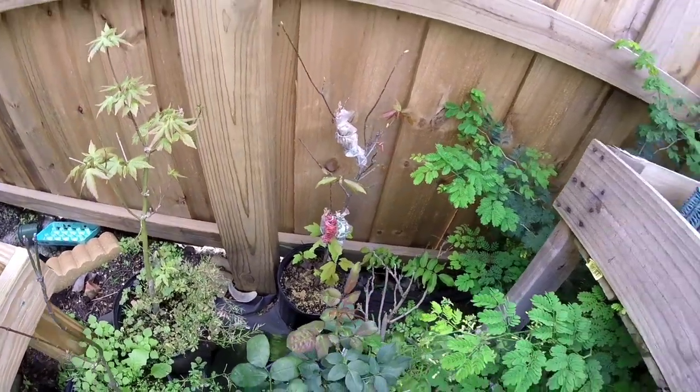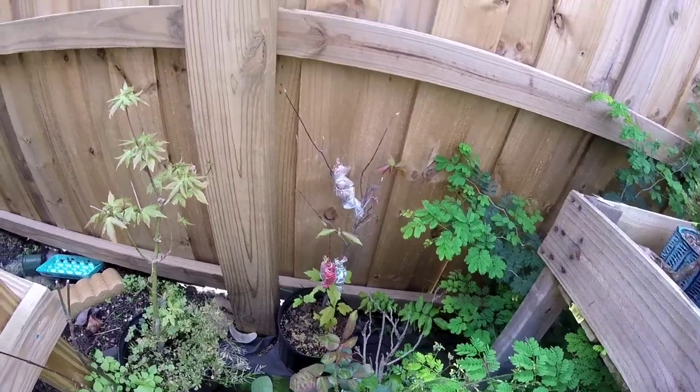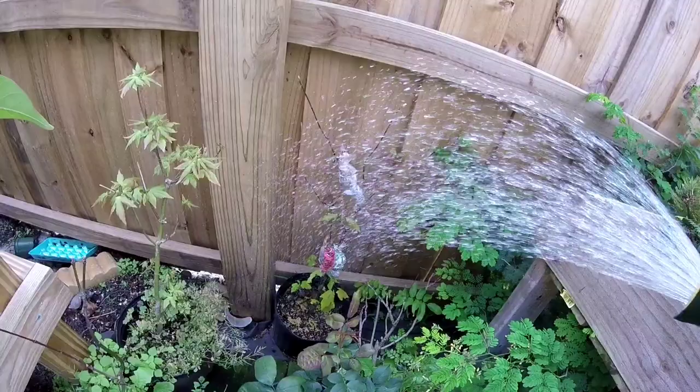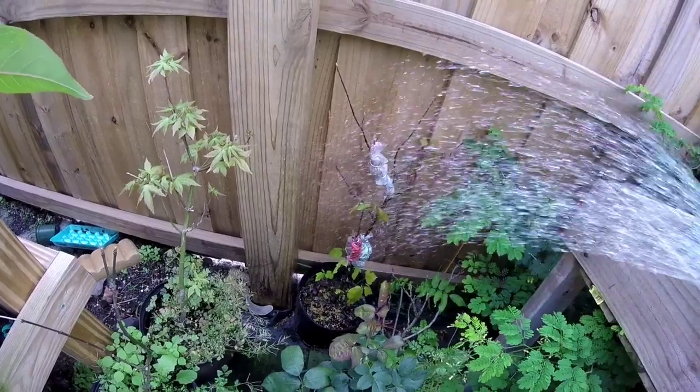I have it right here next to the fence in a shaded area so the sun doesn't bake on it too heavily. I'm going to keep it watered and we'll check up on it later.